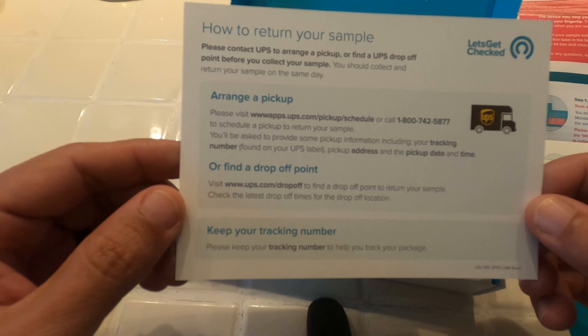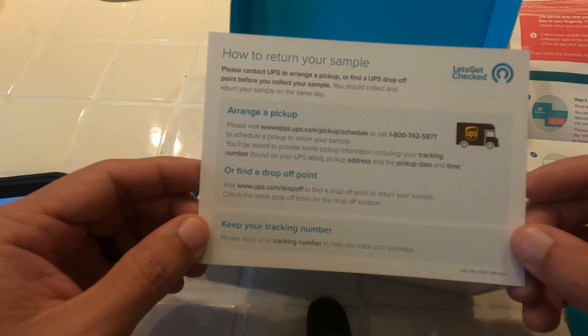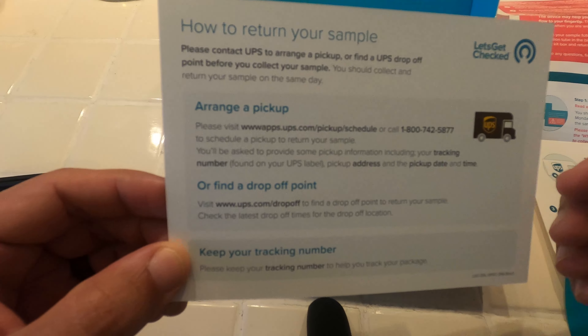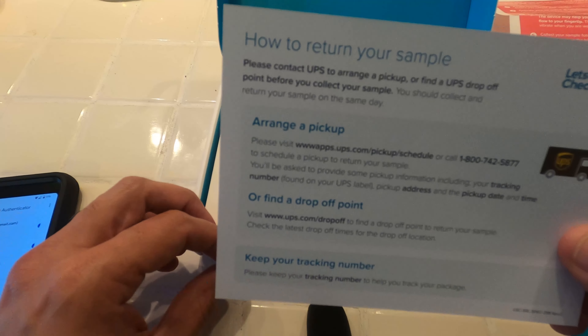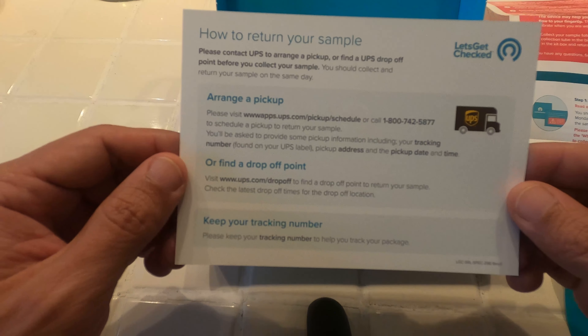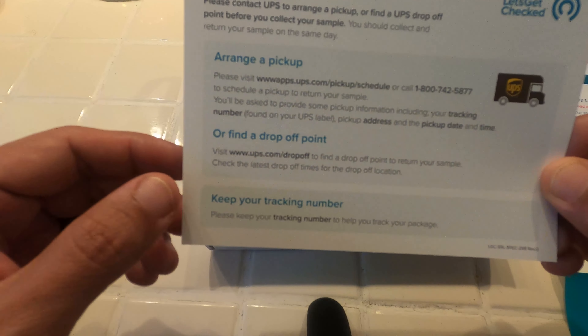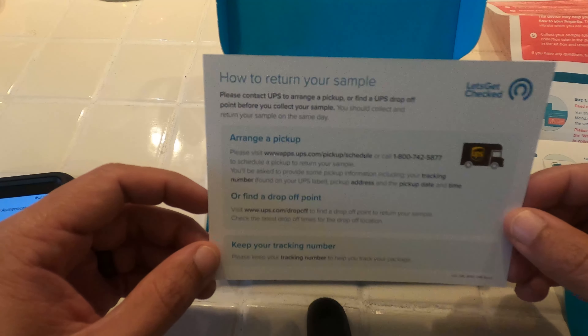You've got to visit the UPS website. I can see that this can be a bit inconvenient — the UPS near where I live is super slow. I actually got out of line one time because of that, but I might be able to find a drop-off point, which would be better for me.